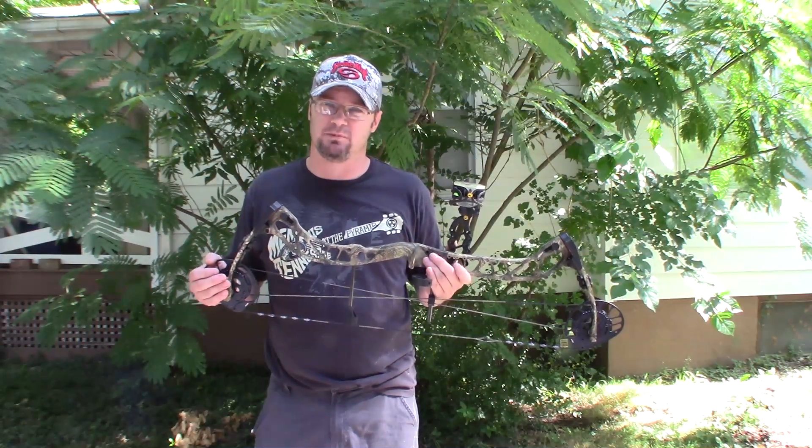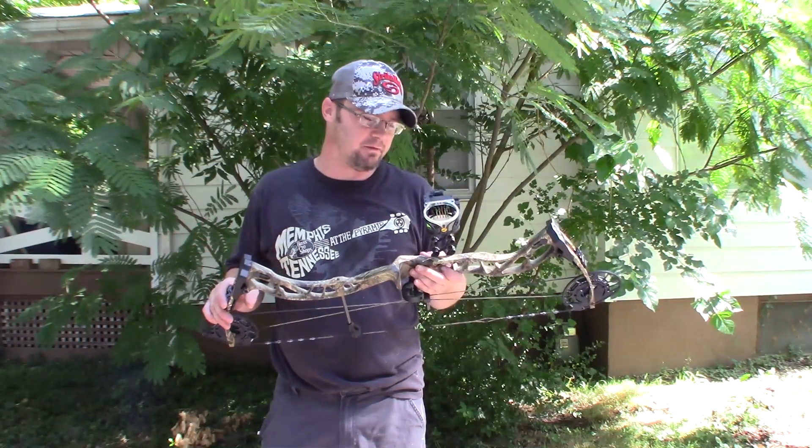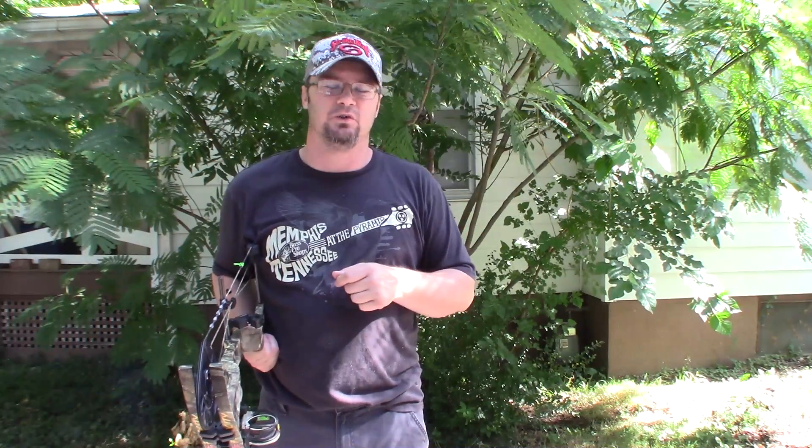We'll put a link below to PSE's website so you can check out this bow and the full range they have available. Please be sure to like, share, and subscribe, and ring that bell for notifications. Let me know what you think about the new 'Good versus Bad' rundown at the end. Be sure to follow us on social media — we're on Instagram, Facebook, and maybe even Twitter under Ike's Outdoors. Appreciate you guys watching.